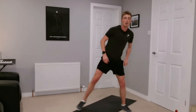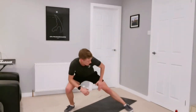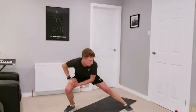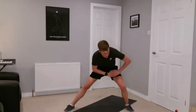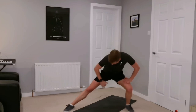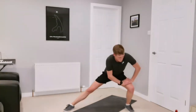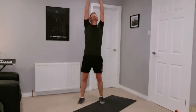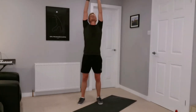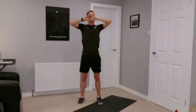Step to the side — bend the right leg, left leg straight, stretching the inside of the leg. Excellent, and opposite side. Just feeling it down the inside there. Now stretch up tall, looking up to the roof, stretching all the way down the front. Let's take a few deep breaths. And relax.